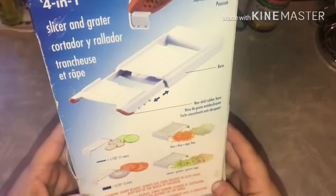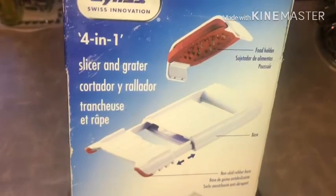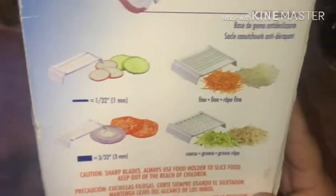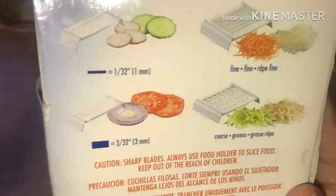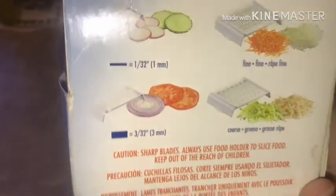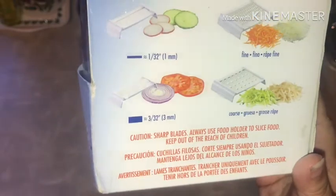The care instructions say dishwasher safe top rack, hand wash inserts to maintain sharpness, and compact storage. It has a food holder, a non-skid rubber base, and gives you different measurements: 1/32 inch or one millimeter, fine or coarse, and three millimeters. There's also a caution for sharp blades — always use the food holder to slice and keep out of reach of children.